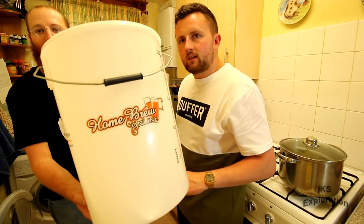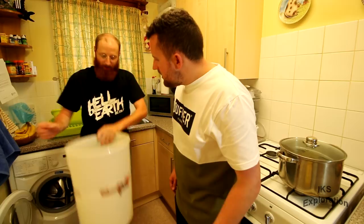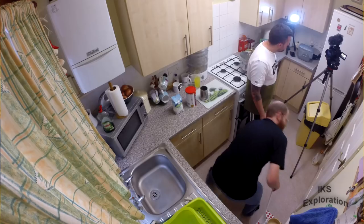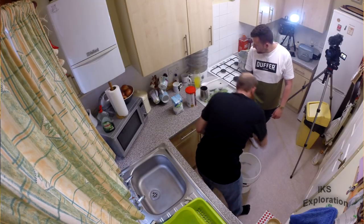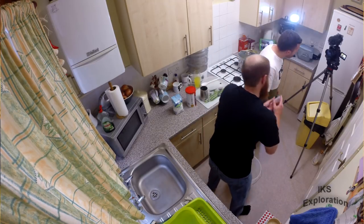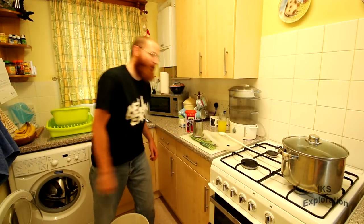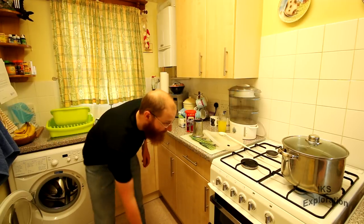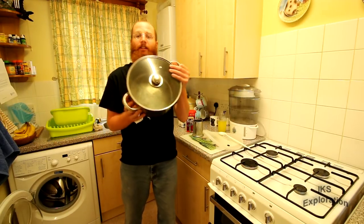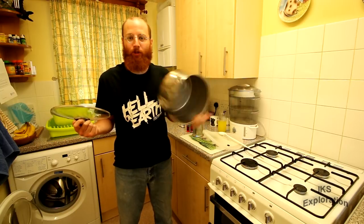Homebrew Online is a good one to check out folks, on eBay - they are amazing. We've got a lid to shut it and an airlock to put on top of it. It's a bit tight and it's starting to get hot in here - it's small in here folks, need air conditioning.